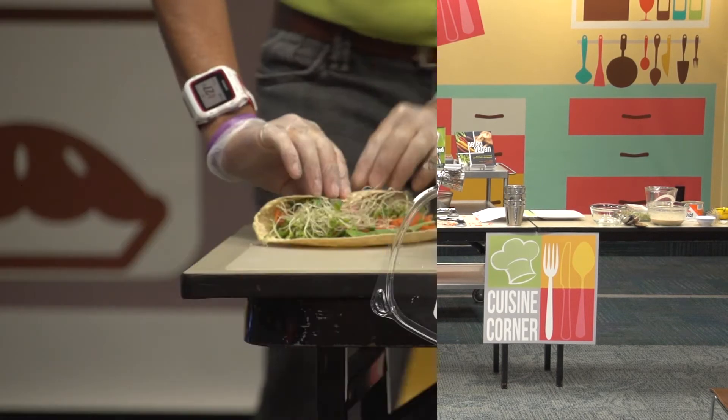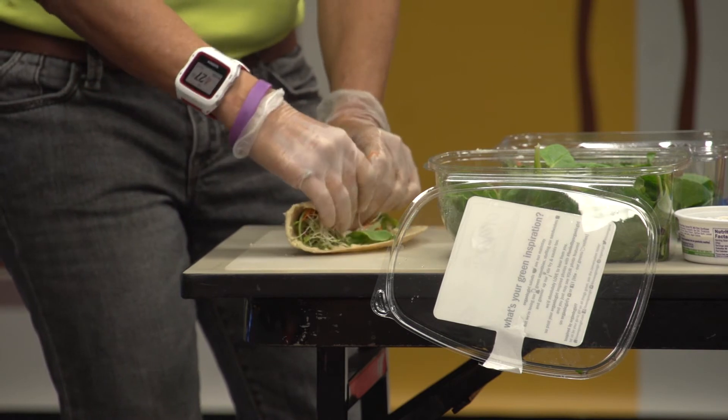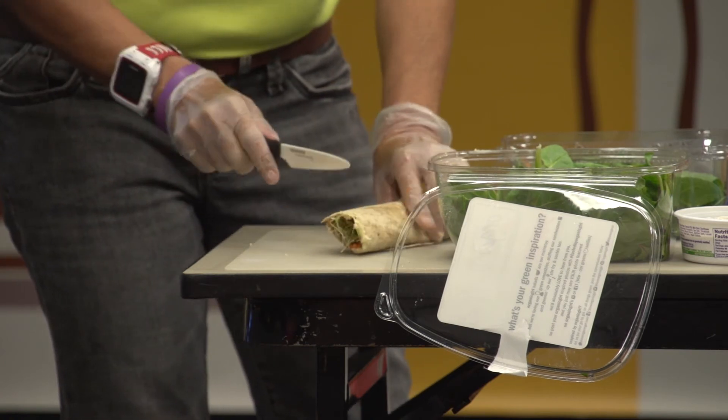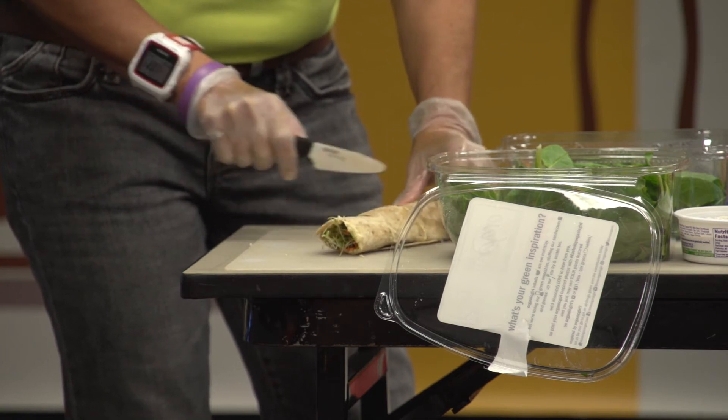These are spicy sprouts. So we're going to take this and just kind of scrunch the ingredients and roll it as tightly as you can. I'm going to cut these in sections. So that would be the veggies in a blanket.